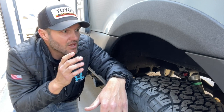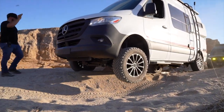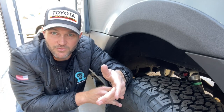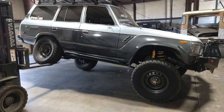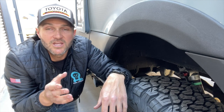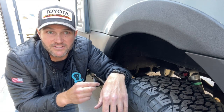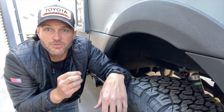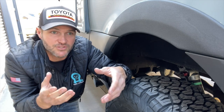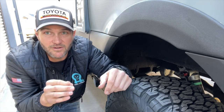A lot of companies — Van Compass included — offer sway bar disconnects when you go off-road. Off-road you need the opposite of what you need on-road: you need these wheels to operate independently because you're not trying to stop body roll. You don't corner fast when you're off-road — you're trying to allow suspension articulation, meaning you're trying to allow the wheel to go up and down as much as possible to keep as many wheels on the ground as possible, because you can't get traction out of a wheel that's not on the ground. By beefing up your sway bar without a quick disconnect, you've actually made your vehicle worse off-road.